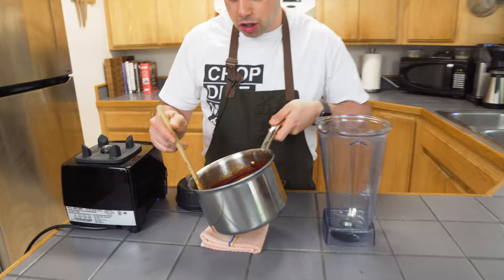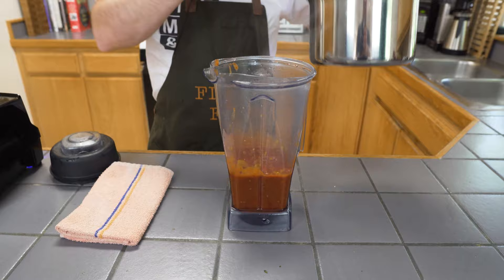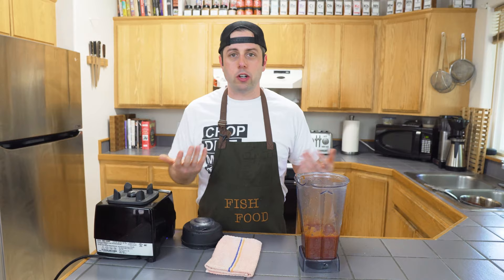So our tomato jam has gotten nice and jammy. You can see it's reduced by like almost half, if not a little bit more. We're going to go right into the blender bucket. Now, if you don't have a blender, that's fine — you can use a hand immersion blender or maybe a food processor, whatever you've got. If you still don't have that, I would just recommend getting maybe a can of tomato sauce and mincing your garlic so that you don't have to worry about the puree side.